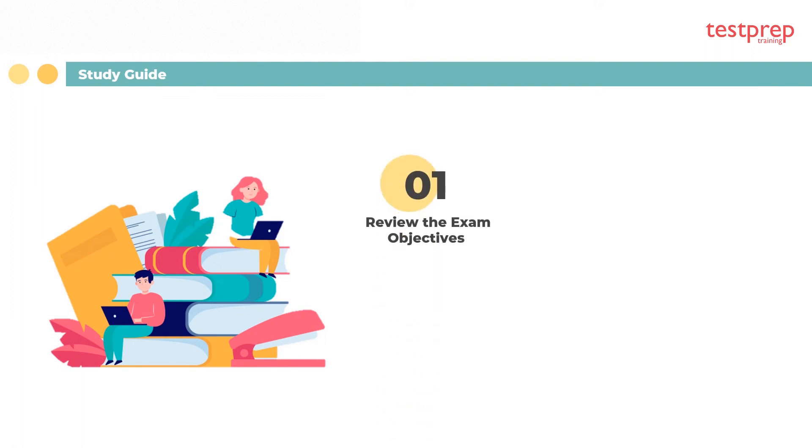Step 1 of the preparatory guide: review the exam objectives. Reviewing the exam objectives is an extremely crucial step to ensure that nothing is left out. Going through the course outline is really important while preparing for any exam to make sure everything is covered.